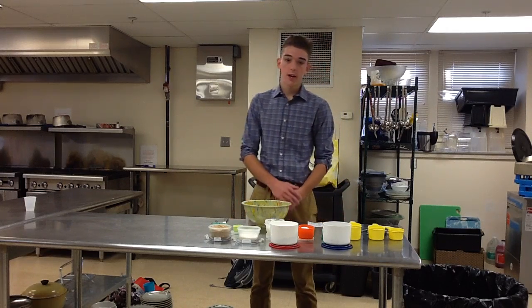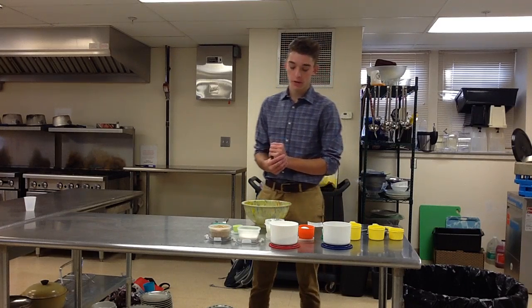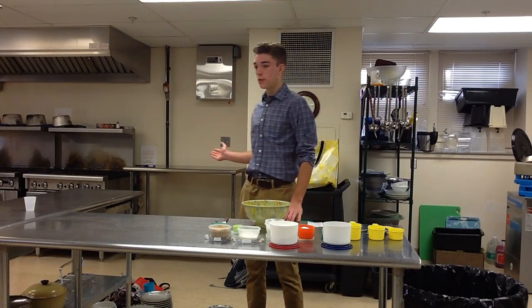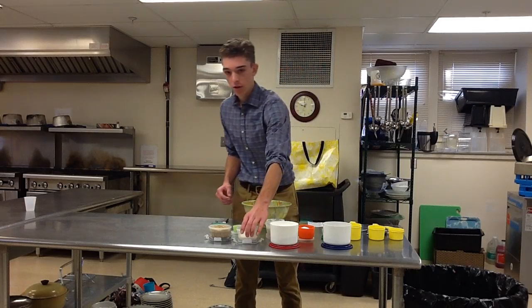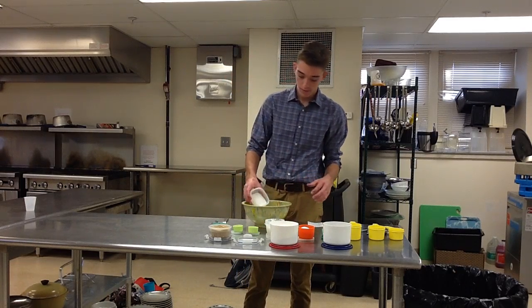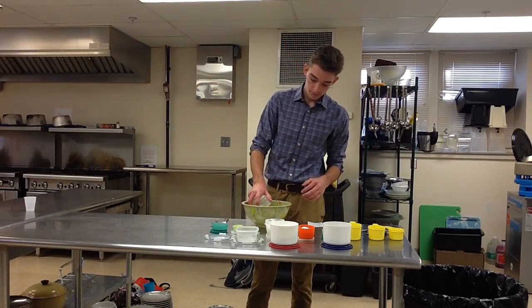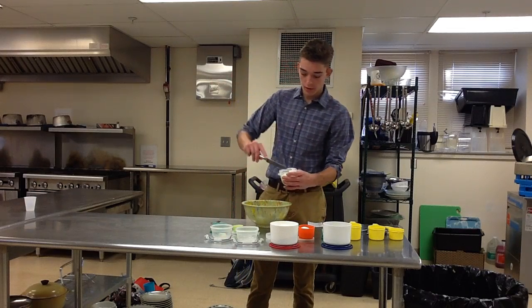With the ingredients in hand and your supplies ready for baking, you're now prepared to make the cookies. First, preheat your oven to 375. Then you want to add your sugar, your brown sugar, as well as the Crisco.